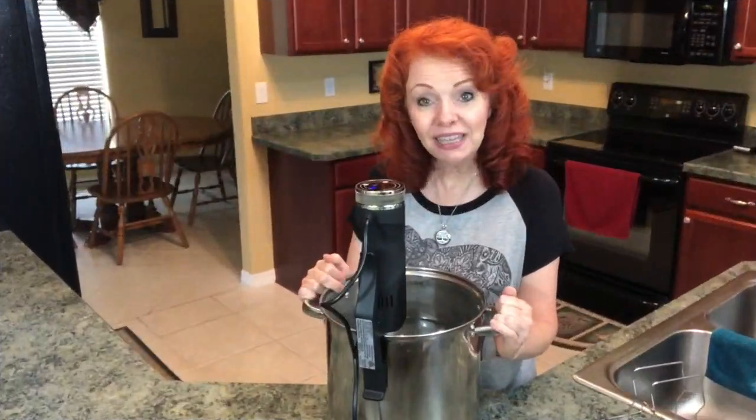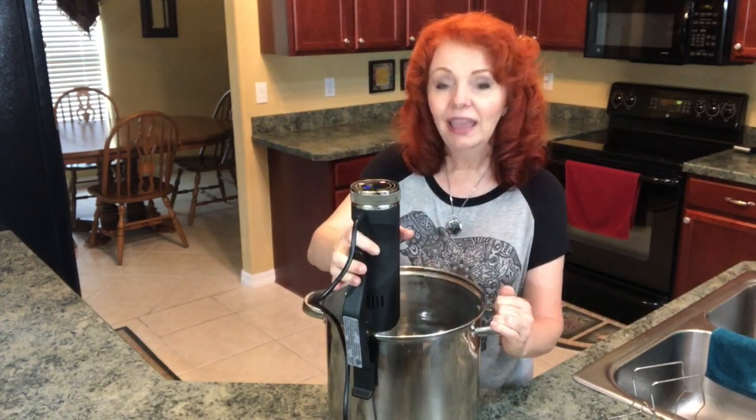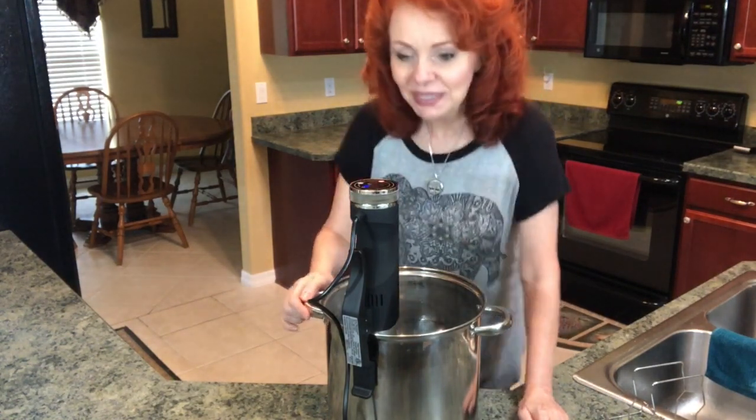The first thing we're going to do is connect our Power Precision Cooker to our pan that is already filled with hot tap water. You want to make sure that it's at least up to the minimum line, and now we are going to set this.